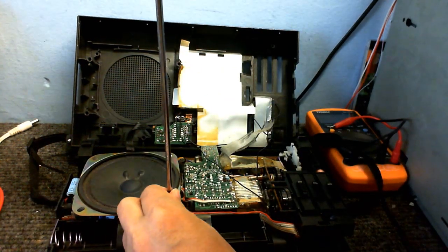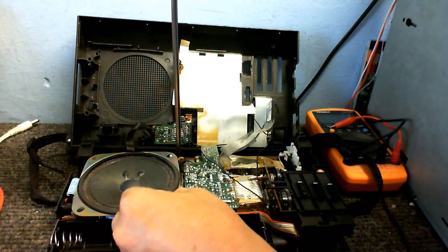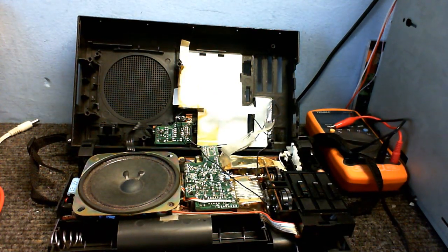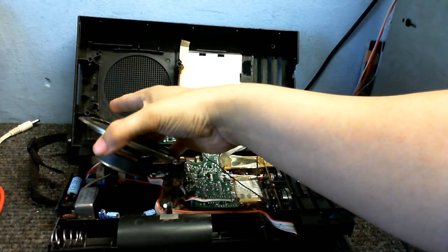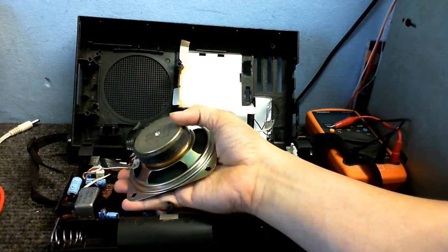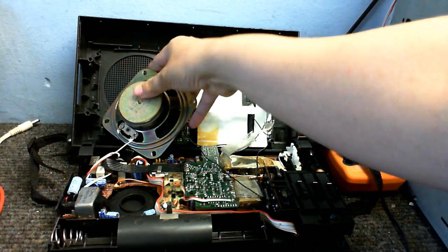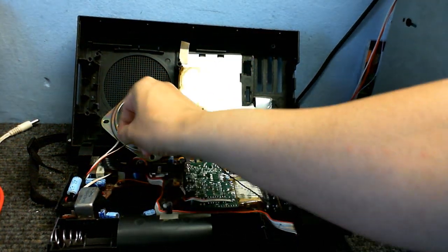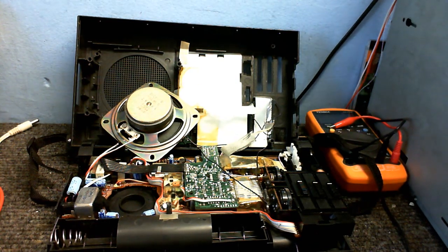Let's just take a little look behind there. The more we can see of this thing, the more we know. Oh, that doesn't look very good. Look at that — there's one wire completely not even soldered onto the speaker. Looks like I'm going to get my soldering iron out and put the speaker back in how it should be.